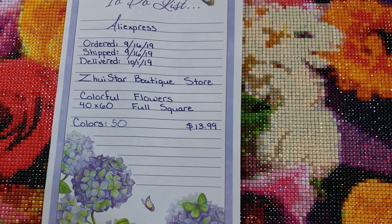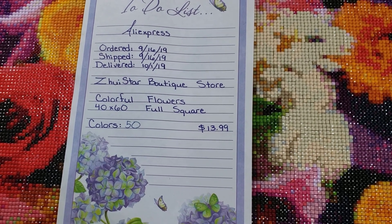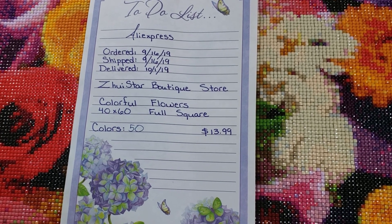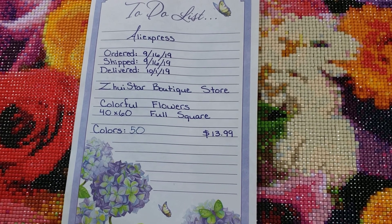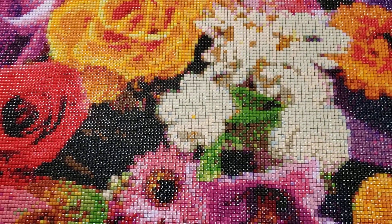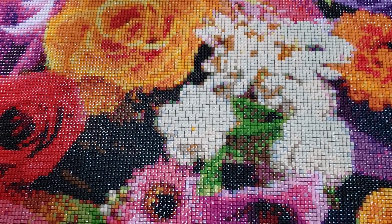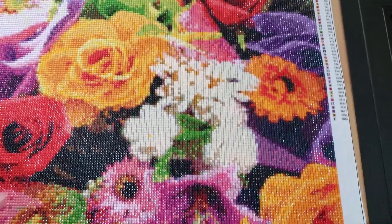I ordered it and got it fairly quickly. It's from the Zooey Star Boutique store — I've had some hits and misses with them to be honest. It's a 40 by 60, true to size, full square, and it was only $13.99 at the time, so to me that's a good price. I love how it came out — it's beautiful but very time consuming. Squares do look prettier and less pixelated than rounds, but rounds are easier and I feel like you can complete rounds quicker. That's my opinion.